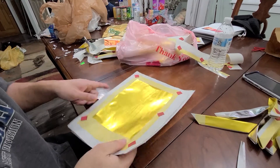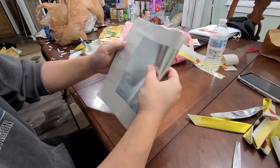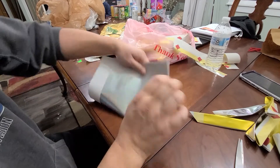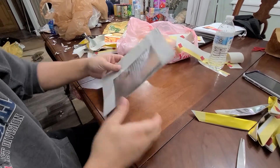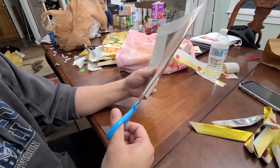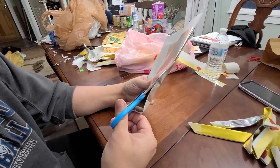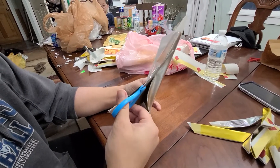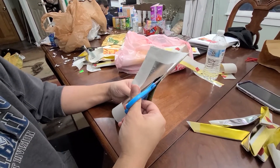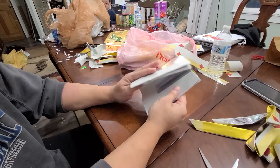And then you fold it over the short way, half like that. Fold it, and then you cut it again — cut it in half, and then you fold it over again.